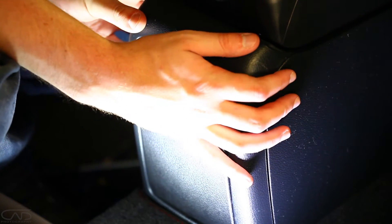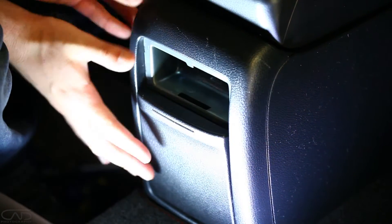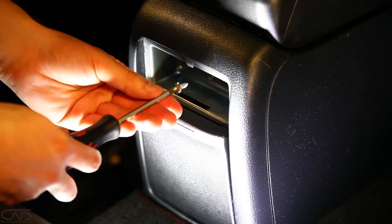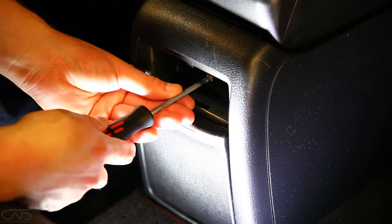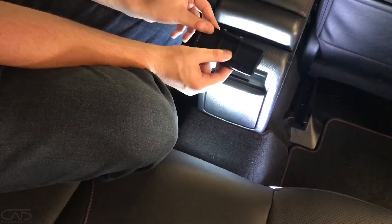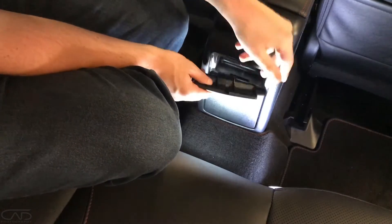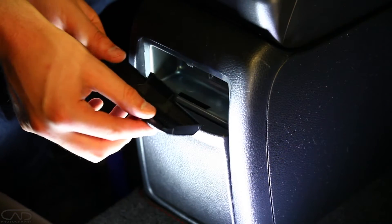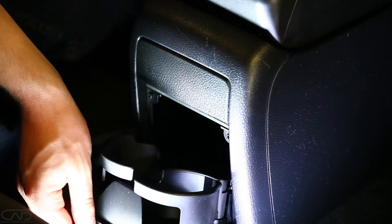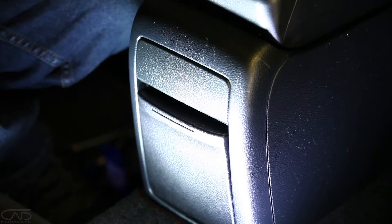Now we'll just clip this back on. There we go. And we'll connect our last screw under here that we originally removed. Finally, we'll attach our last clip. Job done.